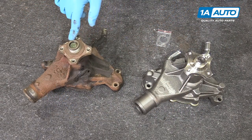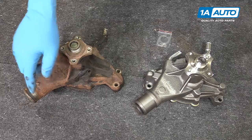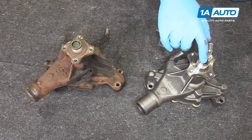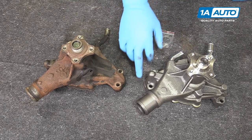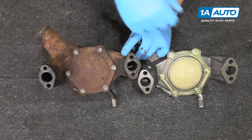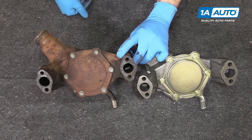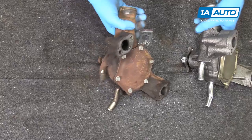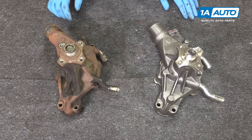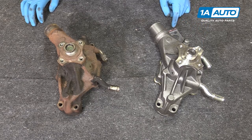Here we have the old water pump we removed from our vehicle and our new part from 1AAuto.com. As you can see, these parts are exactly the same — with the same large outlet on the bottom, the same four-bolt flange for the water pump pulley, the threads for the clutch fan, the same two fittings on the top, and the same two-bolt mounting flanges on each side. The water pump impeller is behind this plate here. Our new pump even comes with a pair of new gaskets for installation. So if your old water pump has failed and your vehicle is overheating, this new part from 1A Auto will go in direct fit just like your original equipment.